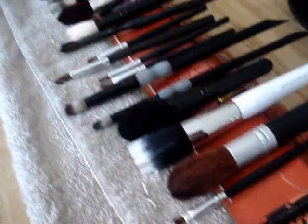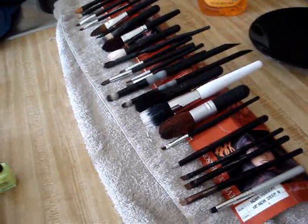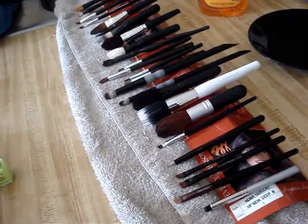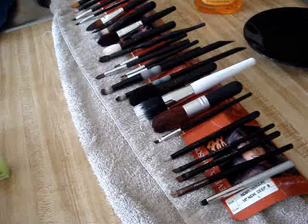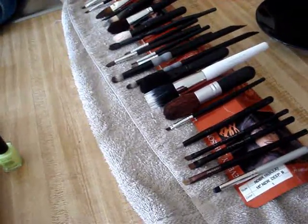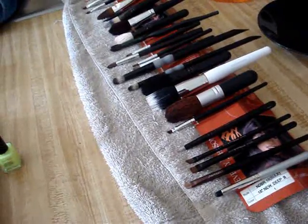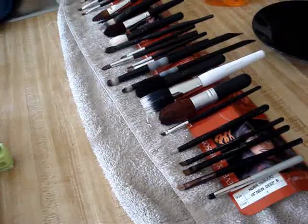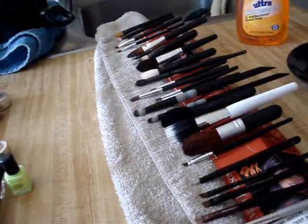Look how clean they turned out! What did I use to clean my brushes? I do have MAC brush cleaner, but brush cleaners can become very expensive, so I was looking for a cheap alternative and I ran across a video — it was Michelle Phan — saying that you can clean your brushes with dish detergent and olive oil.